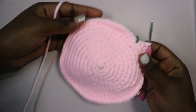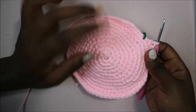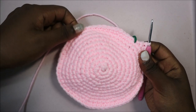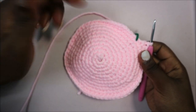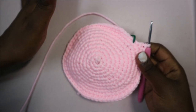In the next eight rows, which is from row 12 until row 19, we're going to do single crochet all the way around for a total of 60 stitches in each row. Please do single crochet in rows 12 through 19, and I'll see you when you're done with your 19th row so we can start the 20th row together.